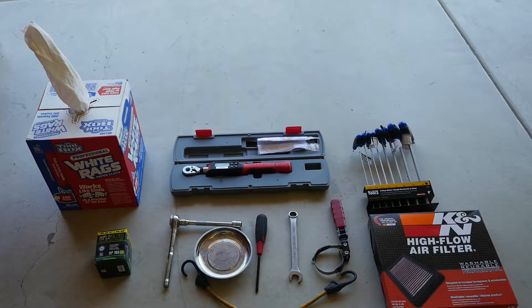Here's everything you'll need to do both the air filter and the oil filter and oil change — less the oil, obviously. Simple hand tools, torque wrench, new parts, some rags, and that's all you really need. The specialty tool, if we do need it, would be the oil filter wrench to get the old oil filter off and possibly to put the new one on depending on which model you get. So let's get going and we'll start with the oil change.